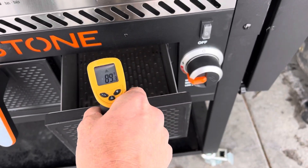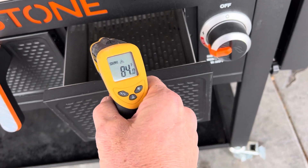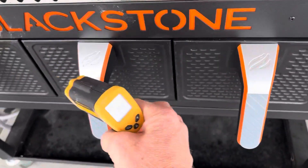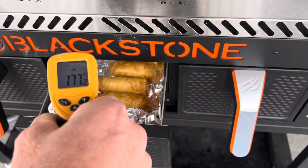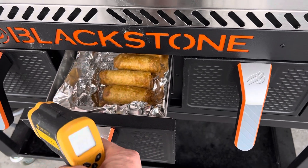The air fryer — I'm not getting an accurate reading on the air fryer. I just opened this up. I'm at 200 and I just put those egg rolls in there.